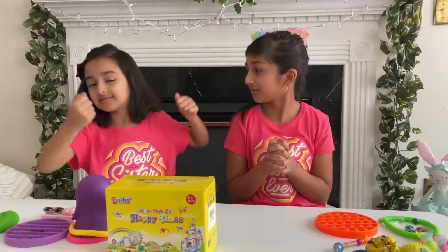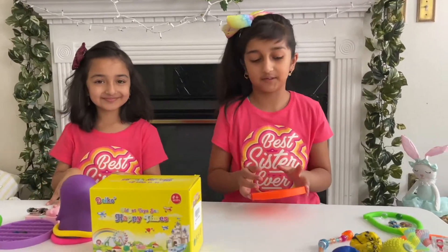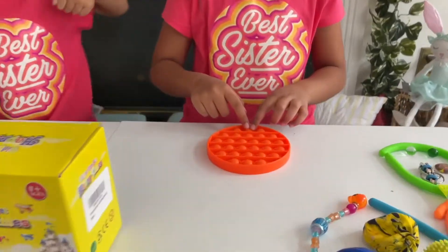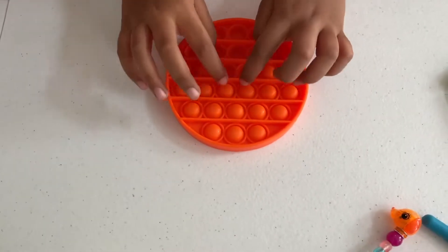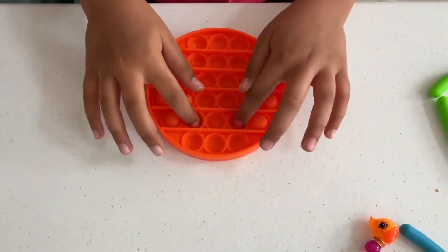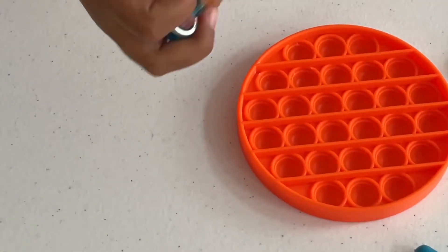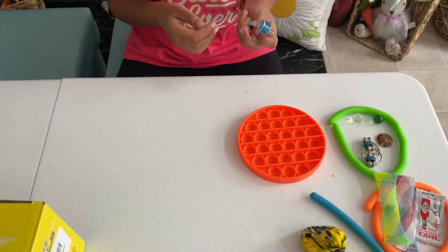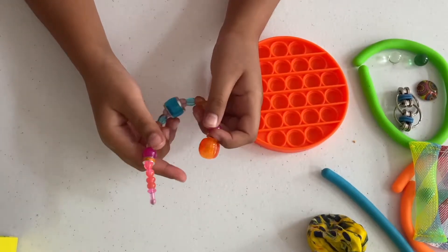I'll go first because I have a bigger area. I have an orange pop it — this is so satisfying, I love playing with pop its, they're so cool. Next I have a twisty pets bracelet from Walmart.